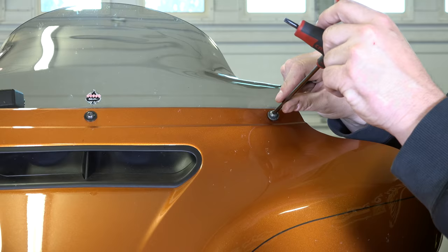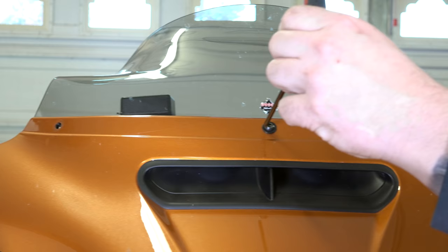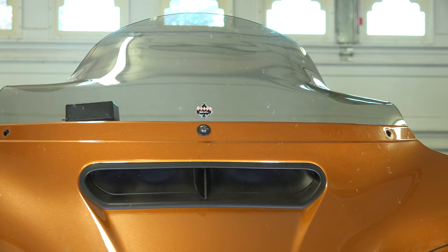To remove the fairing, we're going to start with a Torx 27 to remove the windshield bolts. There are three of them. He's backing the side one all the way out. You can see he's already backed the other side one out. He's leaving the center one in and just loosening it, so your whole fairing will just kind of hang on it.